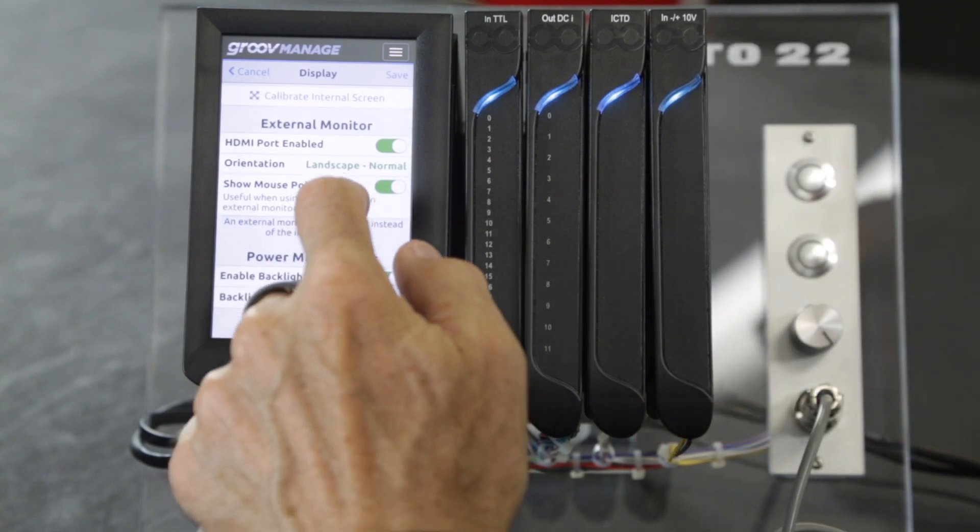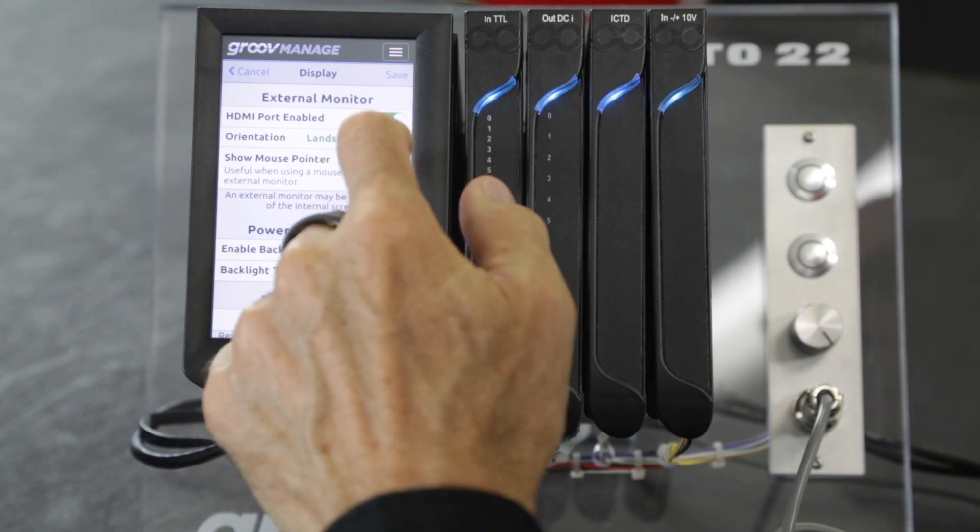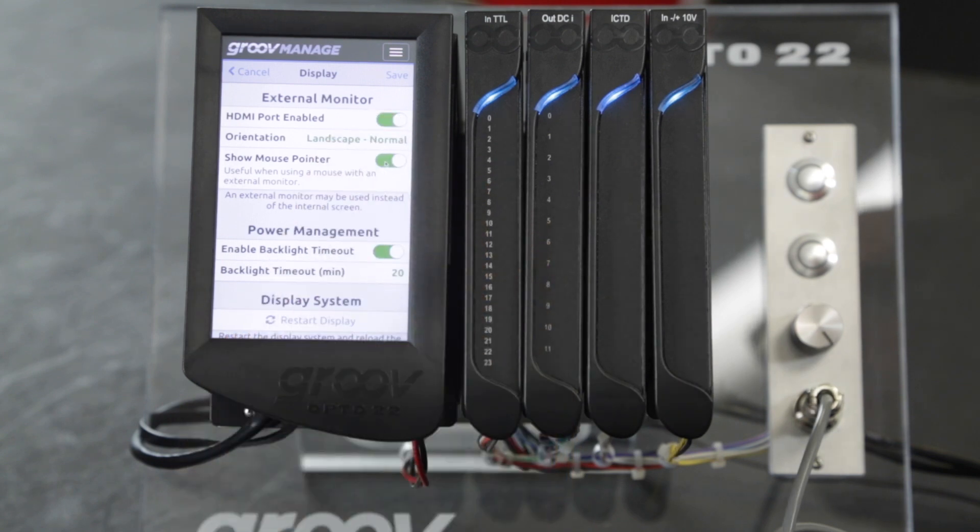Next is the optional mouse cursor. You can simply choose to show it or not. This is largely personal preference, but I find it helps the operator know where they are touching by locating the mouse pointer under their finger.